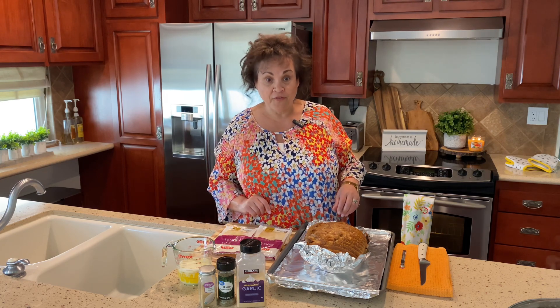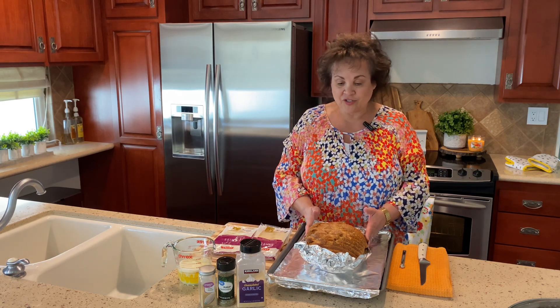So today I am going to share with you my recipe for some yummy, yummy sourdough Swiss cheese bread. You will want this on your table the next time you fix dinner for your family. It is so good.